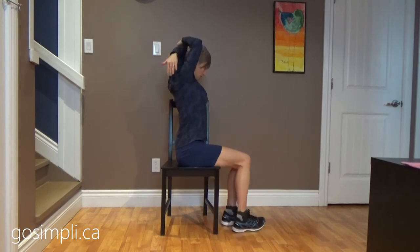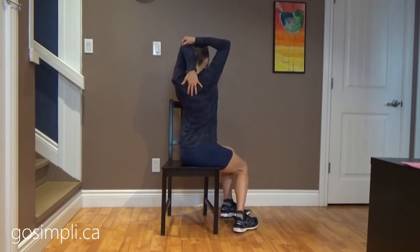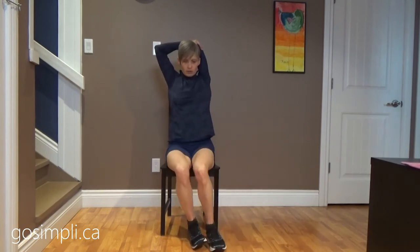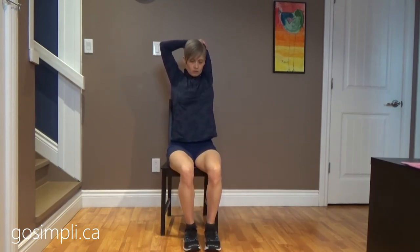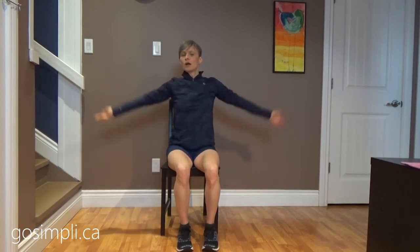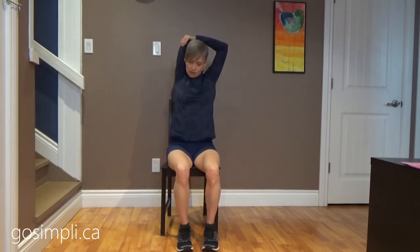Now we're going to do a tricep stretch. Trying to get those fingers down between the shoulder blades, and we'll do both sides. Nice straight back, just a little bit of tension with this hand on the elbow. We're holding them for about 30 seconds — I do have a stopwatch going, trying to make sure they're about 30 seconds. Feel free to hold these much longer if you have the time.